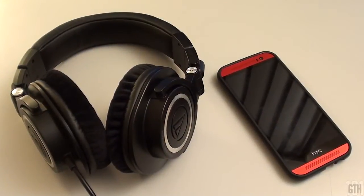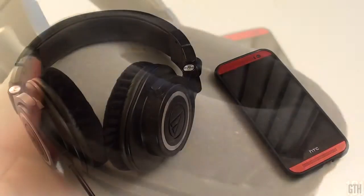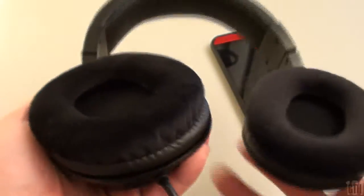I've upgraded the ear cups on my headphones, and after using these velour pads for more than 5 months, I give this product a price to value ratio of 8 out of 10. For $20, you're getting a brand new experience with your headphones in terms of sound quality and comfort.